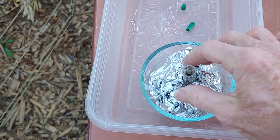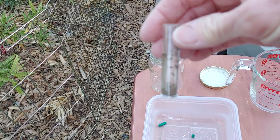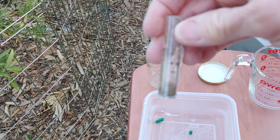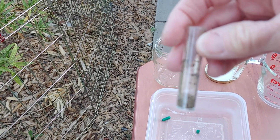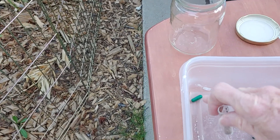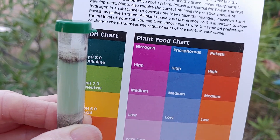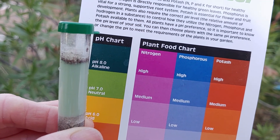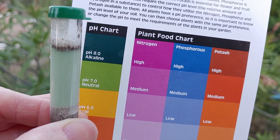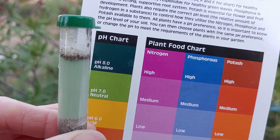pH 8 — alkaline. That one was my potting soil. Now this dirt I have here — I'm going to do the pH and this is from just my property, native soil. The native soil is definitely green, so it is 7 — neutral. That's the way it's supposed to be.